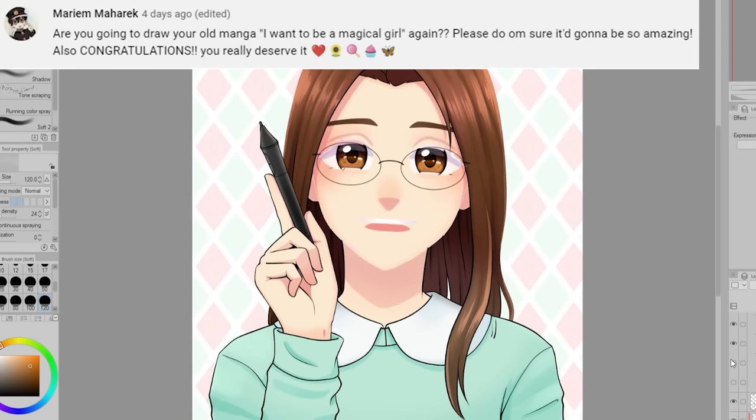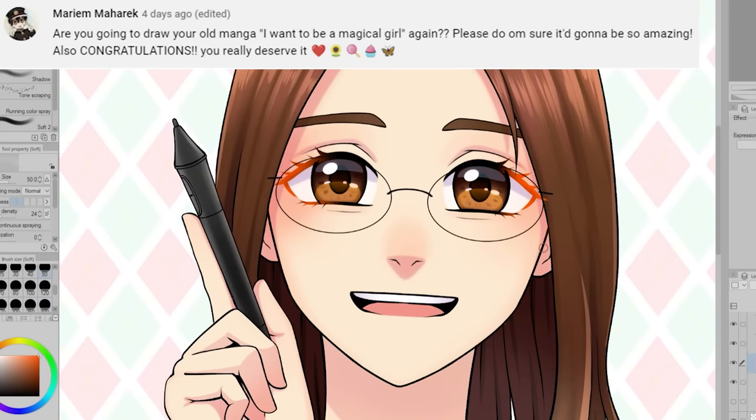Miriam Maharek is wondering: are you going to draw your old manga I Want to Be a Magical Girl again? Please do — I'm sure it's going to be amazing.